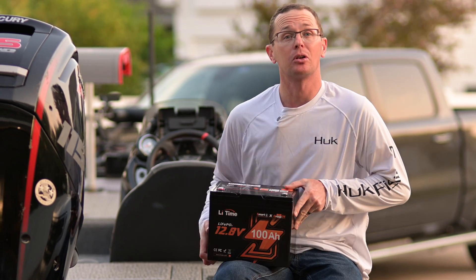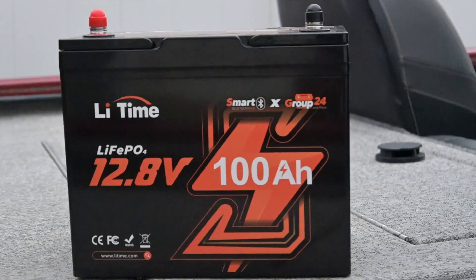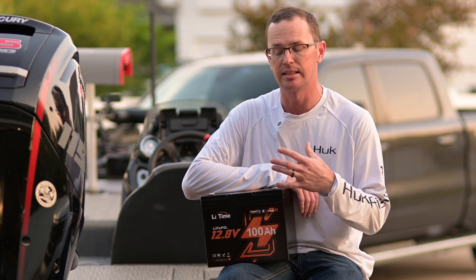What's going on everybody? Today we're talking about the Group 24 size LeeTime 100 amp hour lithium iron phosphate battery. This is one of the newest additions to the LeeTime lineup and it's loaded with a bunch of new features, especially for this price point that it sits at.